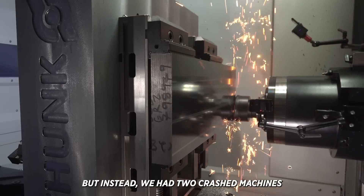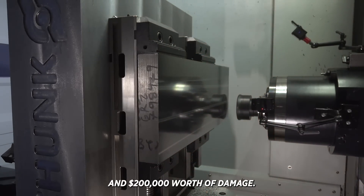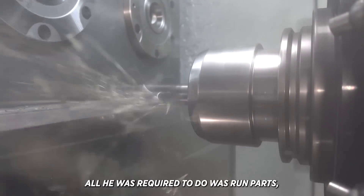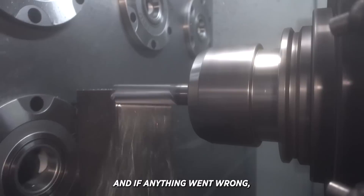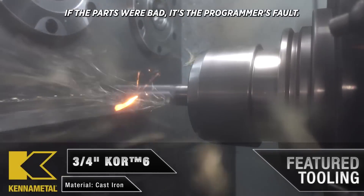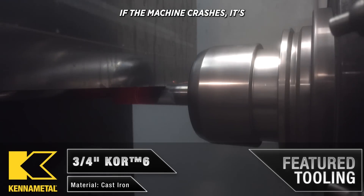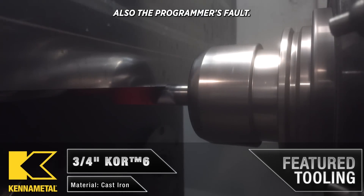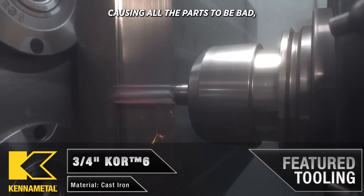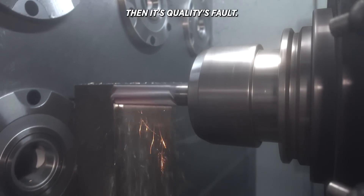Instead we had two crashed machines and $200,000 worth of damage. This guy felt all he was required to do was run parts, and if anything went wrong he could just always point the finger at someone else. If the parts were bad, it's the programmer's fault. If the machine crashes, it's also the programmer's fault. If the micrometers were out of calibration causing all the parts to be bad, then it's quality's fault.